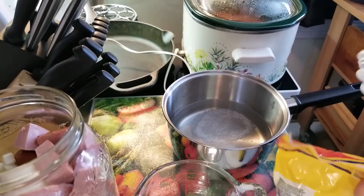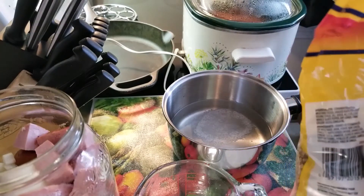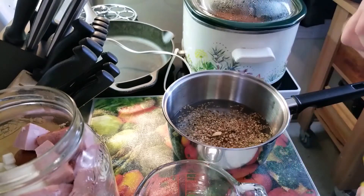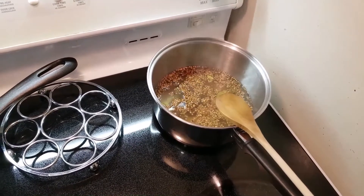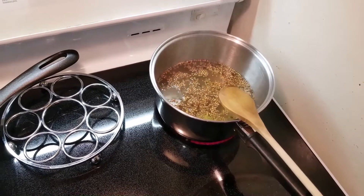Now three tablespoons of pickling spice. What the hell, three — it's a big jar. I'm thinking that's not going to be enough liquid. If it's not, I'm going to do another cup of vinegar and half a cup of water and go from there. No more spices.